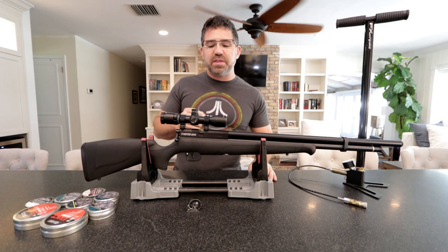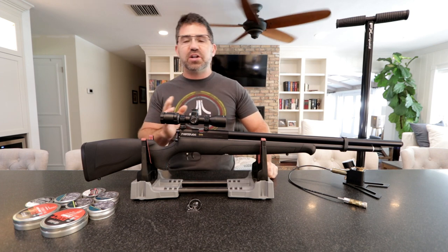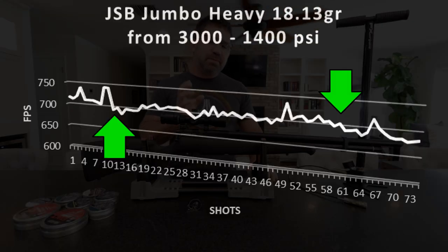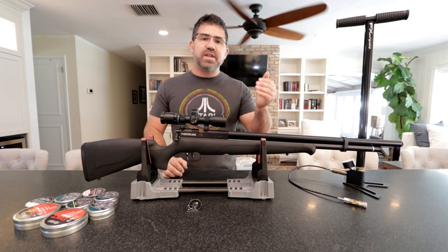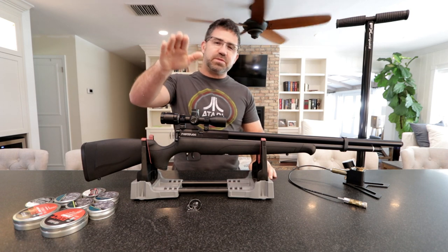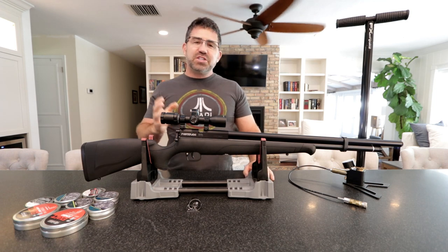If you decide to stay on the regulator — meaning you only shoot the gun before it falls off the reg — I'm finding that's at 1,400 to 1,600 PSI. In that range, in my experience, you're going to get 50 to 60 good shots, with extreme spreads of 25 to 30 feet per second, so you can shoot at 25, 50, and 100 yards without experiencing drop. Once you get past 30 to 35 FPS extreme spread, you'll start experiencing drop, and past 40 to 50 FPS you'll see point-of-impact changes.